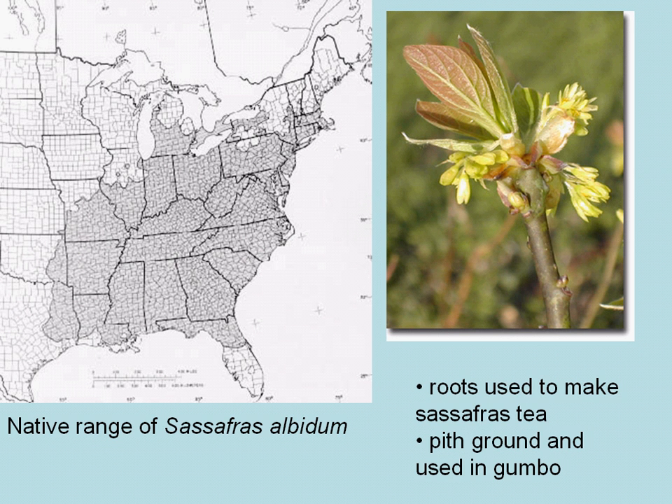Sassafras does have a wide range and grows best in the moist forests of the Great Smoky Mountains. This is Sassafras albidum.